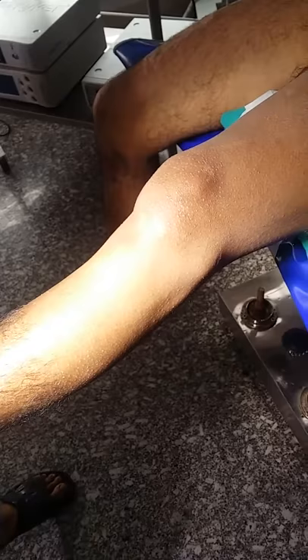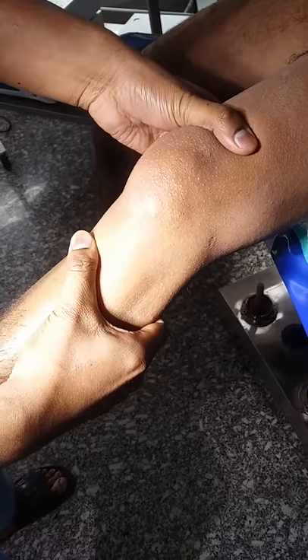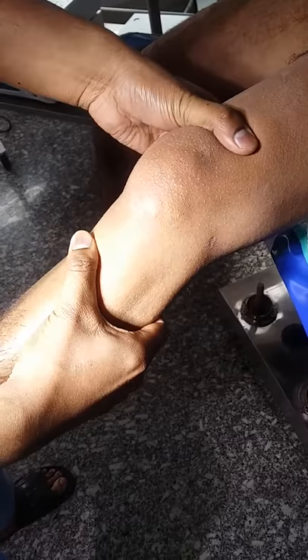Here is the knee with the ACL plus PCL plus LCL injury. Here is the anterior draw test. The posterior draw test. The posterior sag as seen.